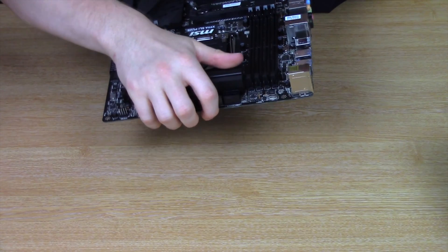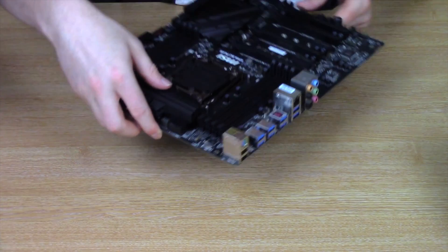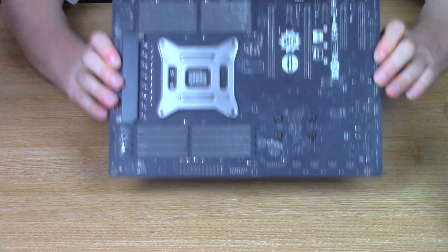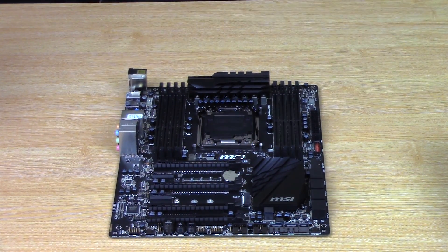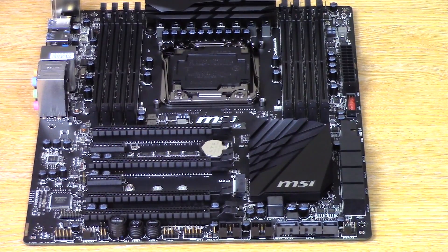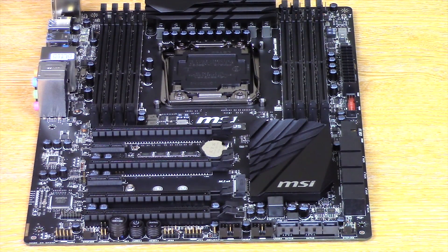Let's just have a quick look to see if the audio is separated on this board, like most boards tend to do nowadays — however it doesn't appear to be. A quick look at the back of the board shows not much really going on. Well, that concludes this quick look at the MSI X99A SLI Plus motherboard. Thumbs up if you liked the video, don't forget to subscribe, and thanks for watching.